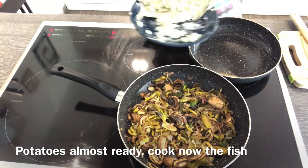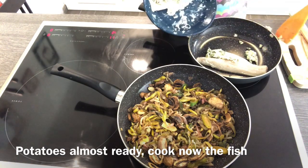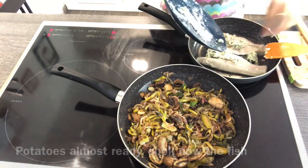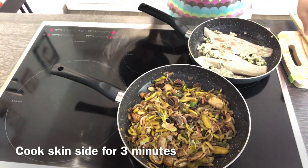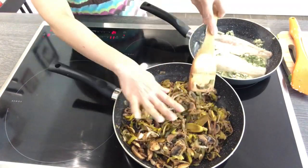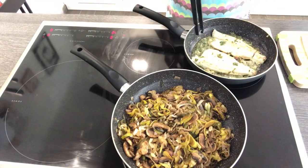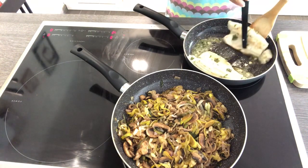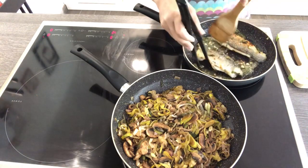We have to cook our fish now because it only takes about 5 minutes — 3 minutes for the skin side and 2 minutes on the other side.